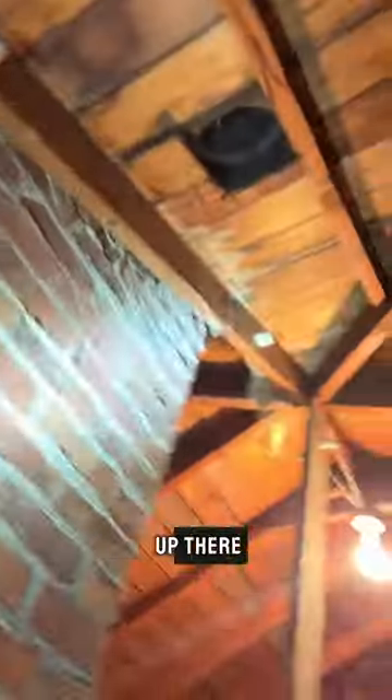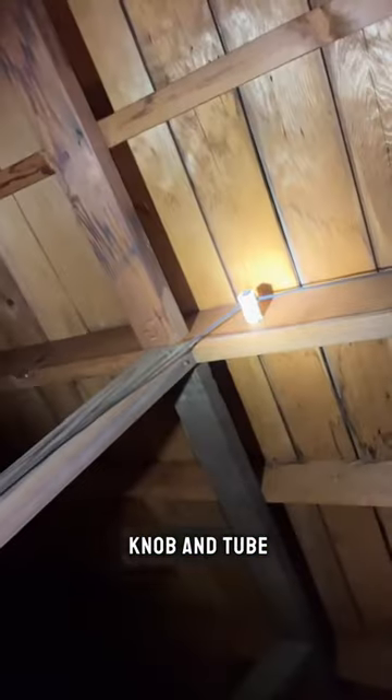I thought I'd show you guys knob and tube. If you look up there, you can see along here — this is some older knob and tube.